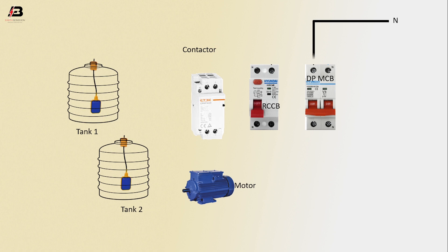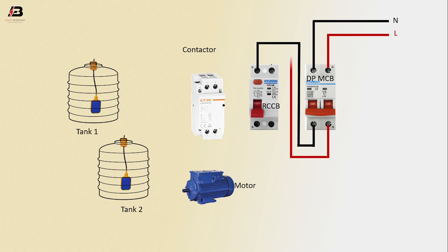Neutral connection input to DPNCB, phase connection input to DPNCB. Neutral connection from DPNCB to connect RCCB, phase connection from DPNCB to connect RCCB. Phase connection from RCCB to connect contactor, neutral connection from RCCB to connect contactor.